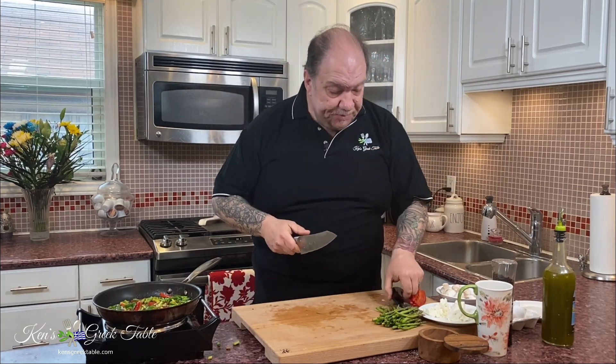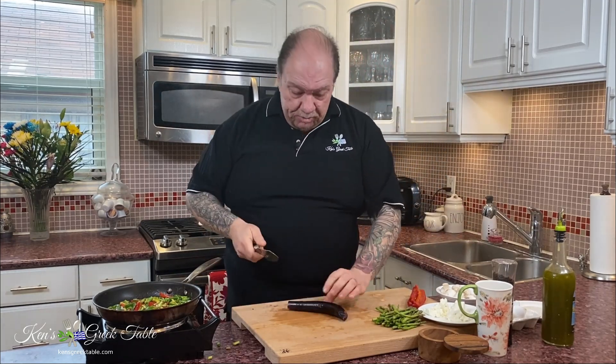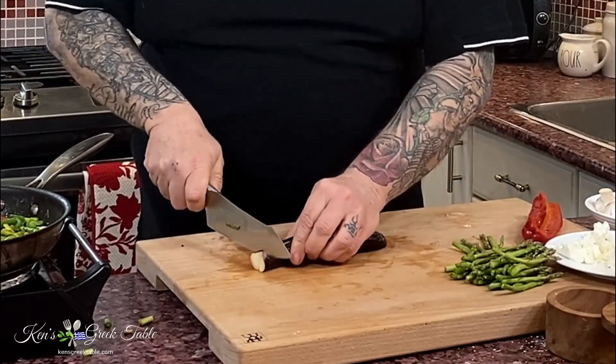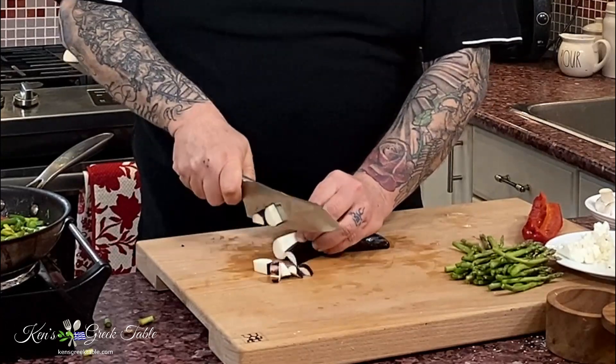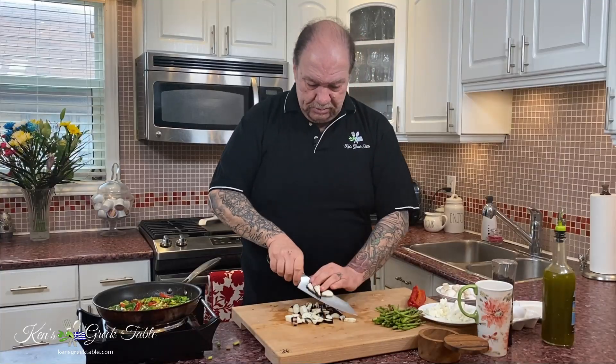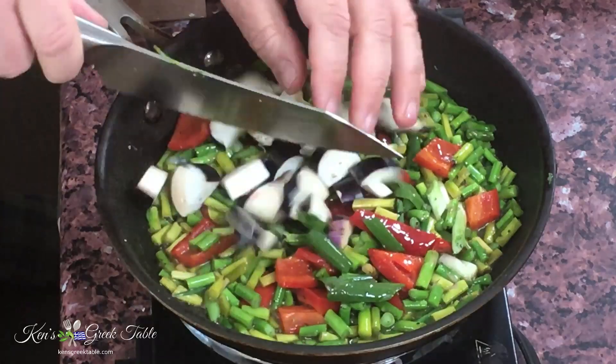I'm going to punch it up with so many veggies — it's going to be not only delicious but also very nutritious. I'm going to take one of these long eggplants — they call them Asian, I call them delicious. All you're going to do is just cut it, half it, just like that, and start hacking it up. This will also add body to our dish.